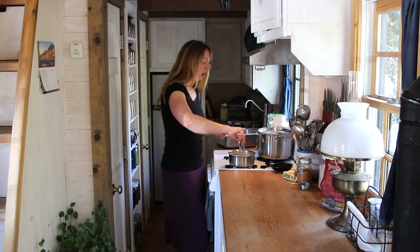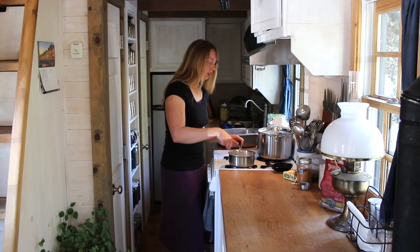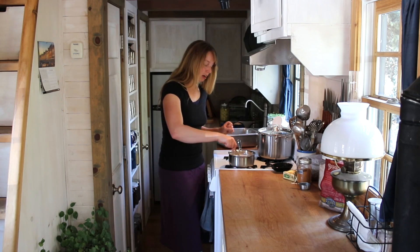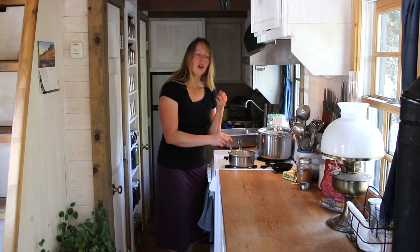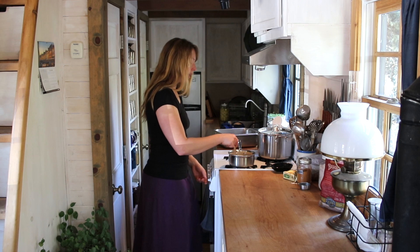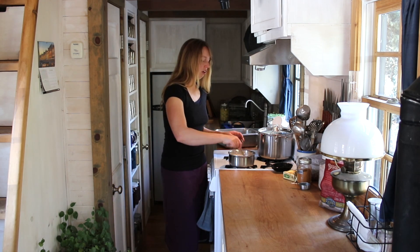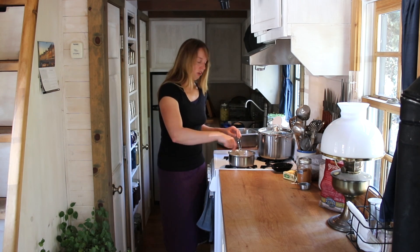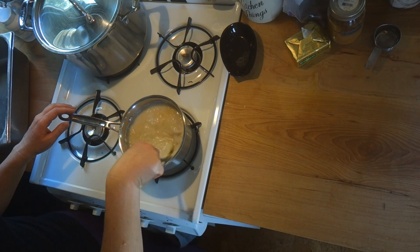Whole grain brown rice is very nutrient dense. White rice is much less so because they've scrubbed off all the outside peel on the kernel, and that is where much of the nutrients are — like IP6, which people are studying for its use in preventing things like colon cancer and even other cancers.